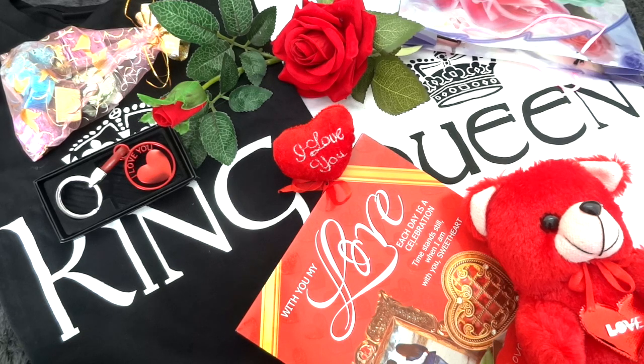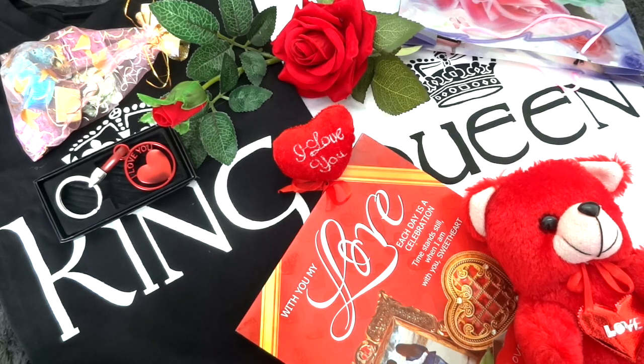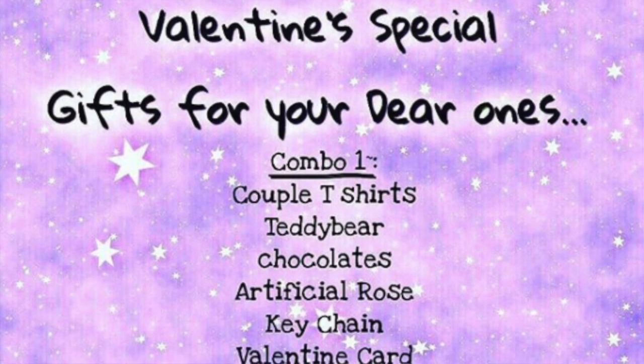Kudos to the thoughtfulness of the curator — the curation is awesome as it has all elements of a V-Day gift. It's a very unisex kind of gift; it can be gifted by girls to boys and guys can give it to girls, and even the person gifting gets to use a part of the gift — that is the t-shirt. I think this gift is just perfect if you are a romantic couple and your loved one likes getting gifts, because this is a proper gift — things they wouldn't buy for themselves.